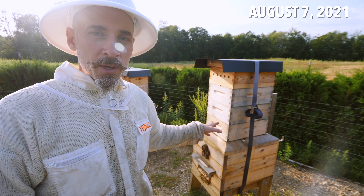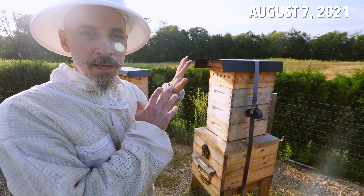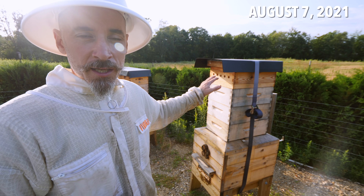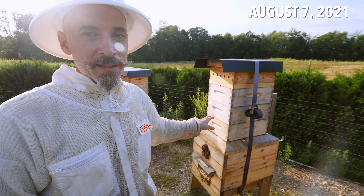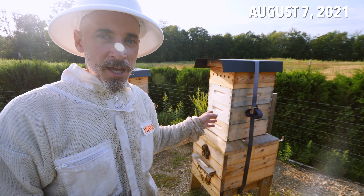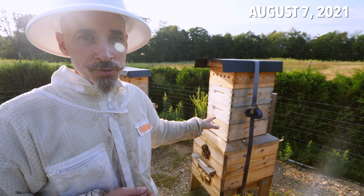Maple hive, slamming. They have three supers. Again, they're all heavy but nothing is capped. So I'm leaving them alone and hopefully the heat will help them reduce that honey and get that stuff capped. Did the mite check — I thought I saw three, but I think I only saw two mites in this hive. Not enough to treat right now. I'm going to check them in a few weeks at the end of August to do another check and see where they are with mites, and maybe start treating then.